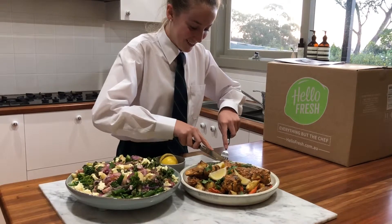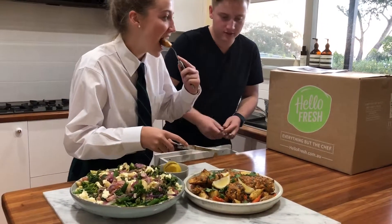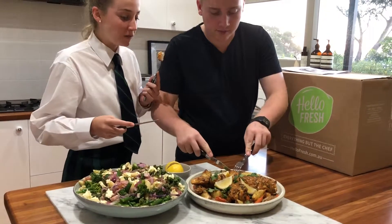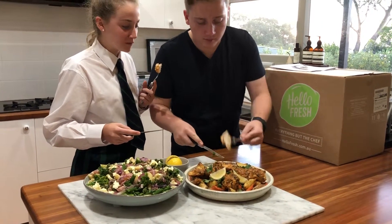Oh, is that the HelloFresh? That's really good!